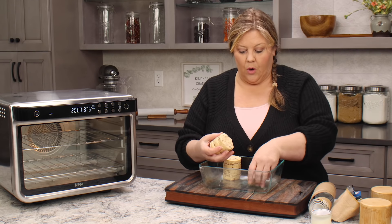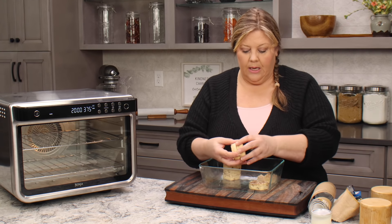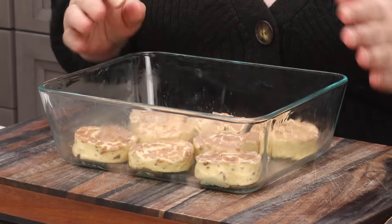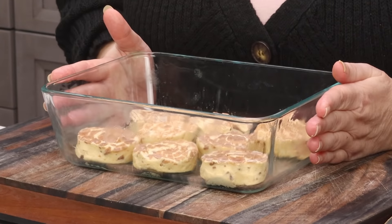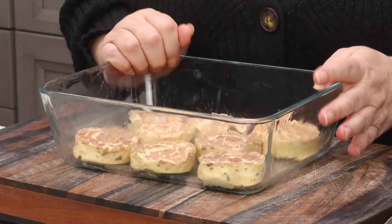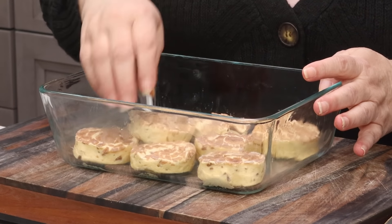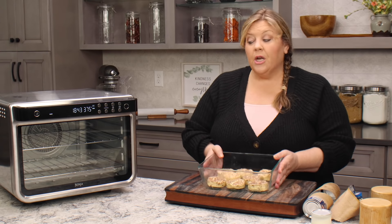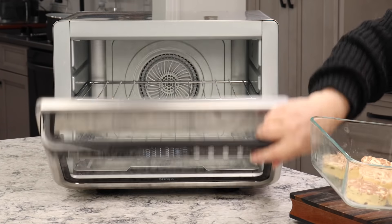Now we're gonna arrange the cinnamon rolls in a pan. It makes no difference how you put them in your pan. This is the pan I'm actually going to use for the bread pudding, but you could bake these on a sheet pan if you wanted. I just like to keep it as simple as possible and use the same dish so that I only have one thing to clean at the end. I put three of them on each end and two in the middle. Any brand is going to be fine — I just use eight of them.